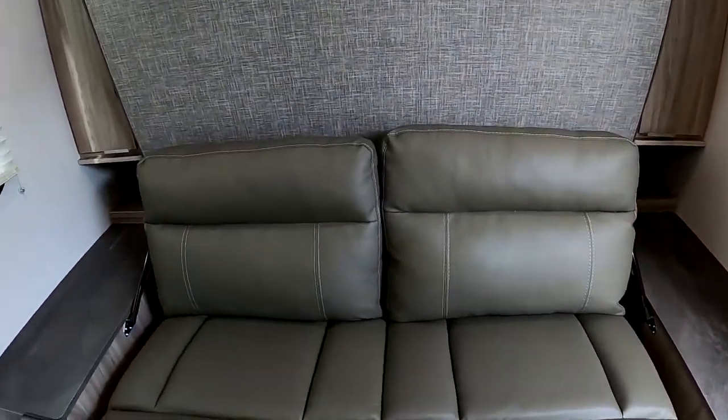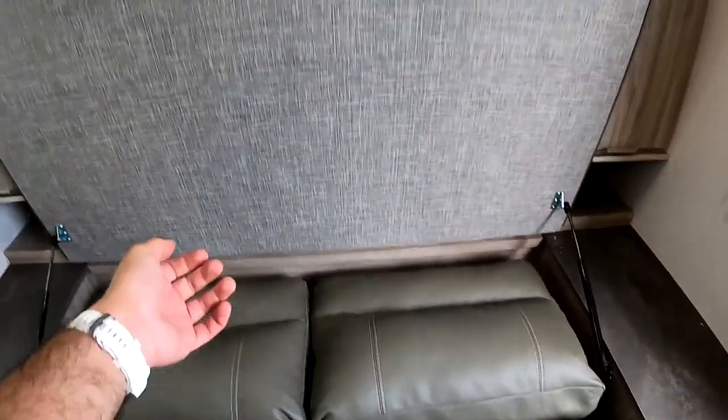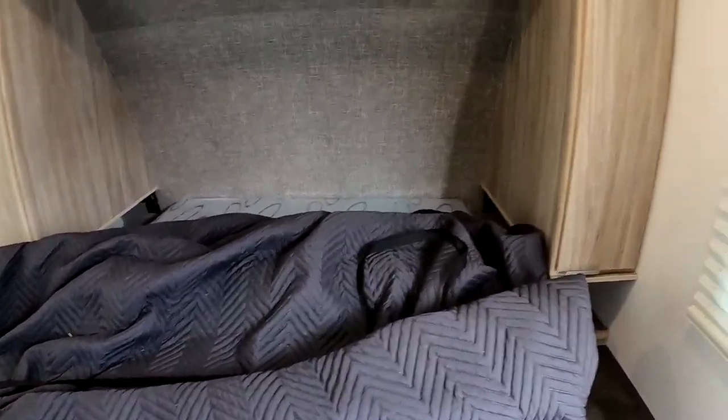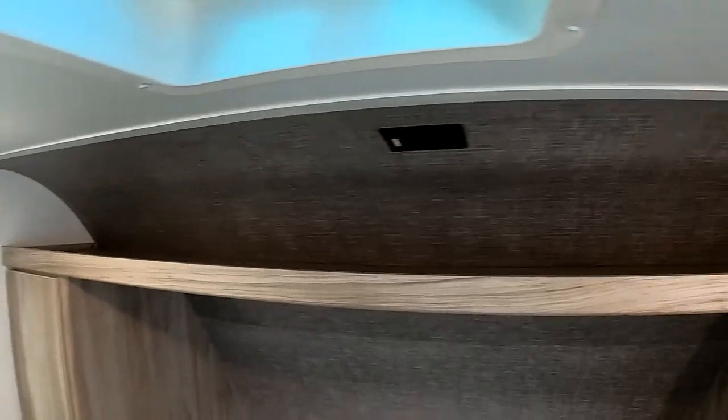Here we have the murphy bed. Super easy to convert and you also have storage underneath there — really great use of space. Storage here as well as on this side. Just lift the bottom of the couch, roll this down, pull this and you have access to the bed. We also have a wardrobe on each side. Underneath we do have the nightstand with USB chargers and regular outlets on both sides as well as a shelf for storage.